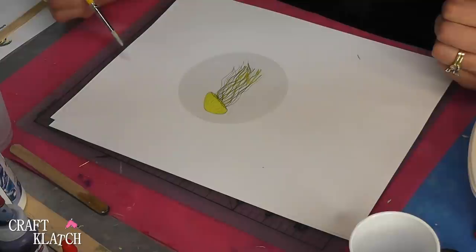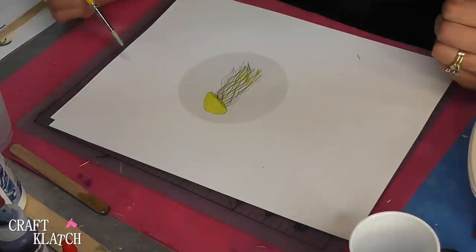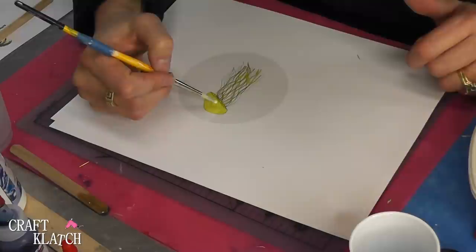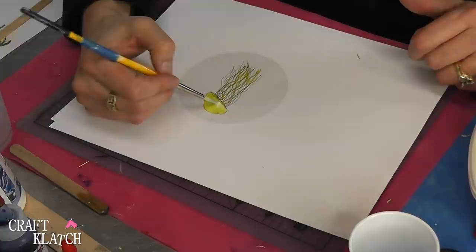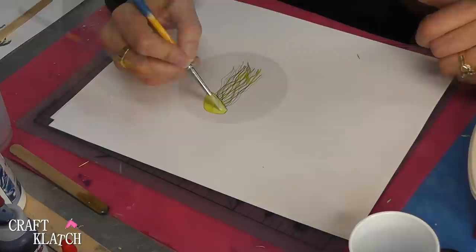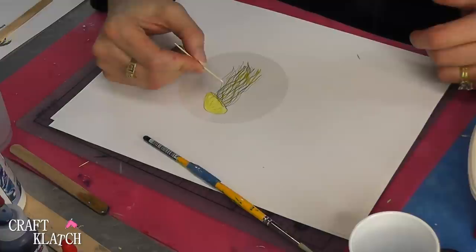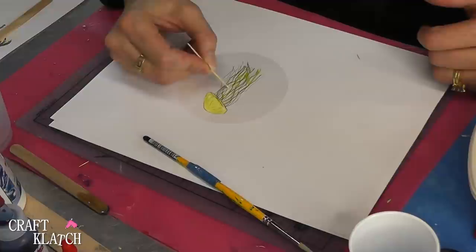Because this is supposed to be a glow-in-the-dark jellyfish, and because jellyfish do glow in the dark, I'm taking some glow-in-the-dark paint — I just bought it at the craft store in yellow — and I'm painting on the shiny side, just behind the jellyfish. I'll probably do two coats. I'm not going to try to get it fully solid, because jellyfish are not solid. I'll take a toothpick, or you can use a very thin brush, and just go along the legs. When you get that all finished, just let it dry.